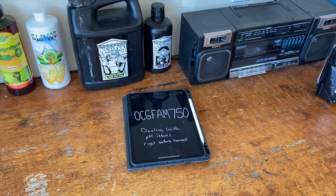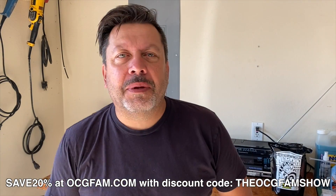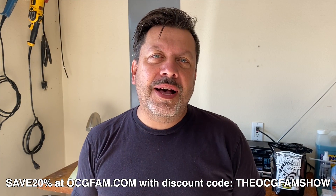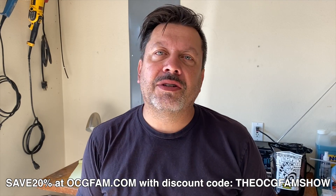It's the OCG Fam Show. Today we're talking about dealing with pH issues right near the end of your grow. Hey there! Bob from Oregon's Constant Gardener. Welcome to the OCG Fam Show. To you, my YouTube buddies, what's going on? How you doing out there? Let me know in the comments. We'll talk about it after the show. Right now, let's just get into the show.